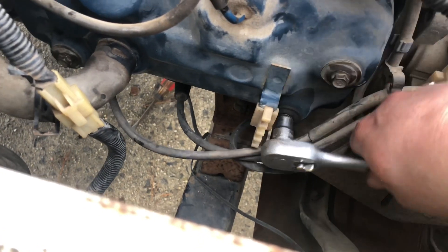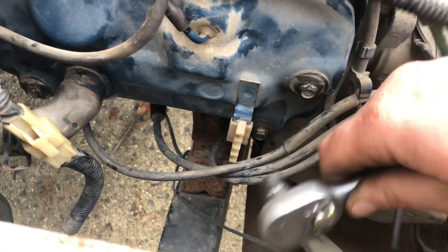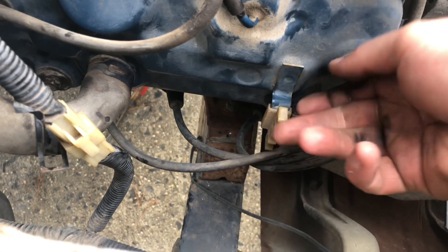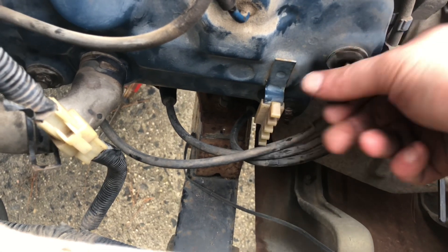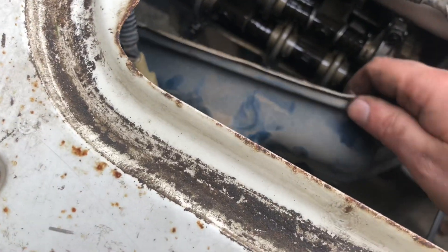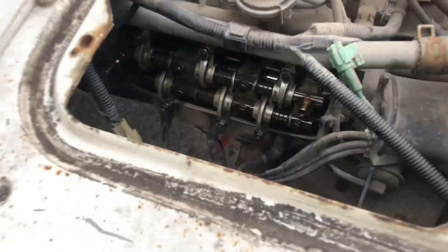We're going to pull the four valve cover bolts out. I'm going to try and do this quickly as it's very cold out here — I don't want the engine to cool down before I get a chance to adjust the valves. You may want to wear gloves because the oil is probably going to be scalding hot in there. All four bolts are off, let's get this valve cover off. Nice and scalding hot. I wish they had cold valve adjustment specs, but I could not find any. Even the hot specs were debatable because there were a bunch of different sites that said different things.